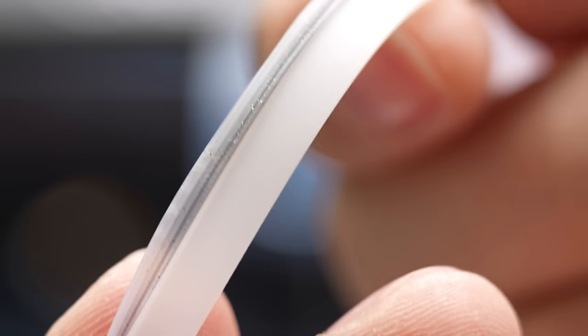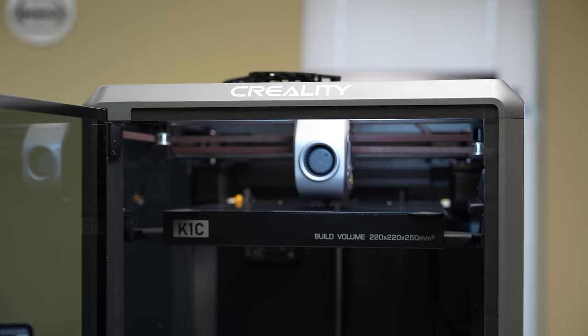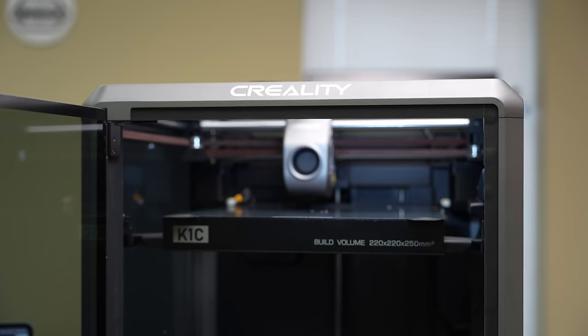In terms of print quality, I can't see any layer lines. It seems to be very consistent and clean prints — but that's what we come to expect from printers nowadays; they just have to work. So far this thing's been working pretty well. Let's see how the Benchy turns out, and then we'll do some practical prints to evaluate this machine further.